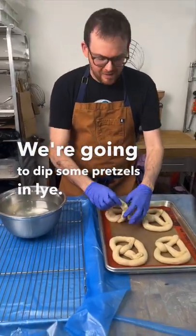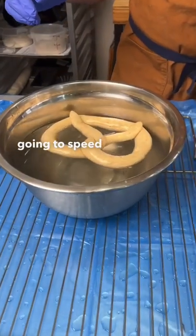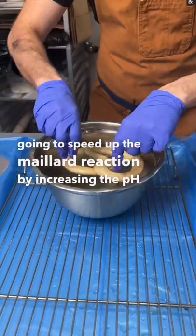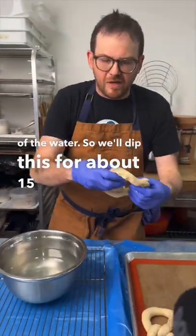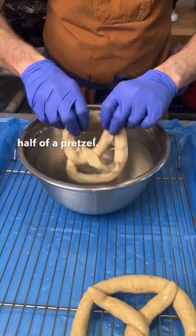We're going to dip some pretzels in lye. Lye is going to speed up the Maillard reaction by increasing the pH of the water. We'll dip this for about 15 seconds per side, but let's see what happens when we only dip half of a pretzel.